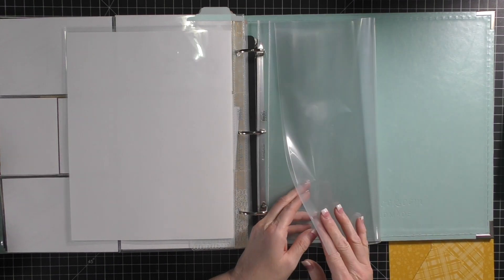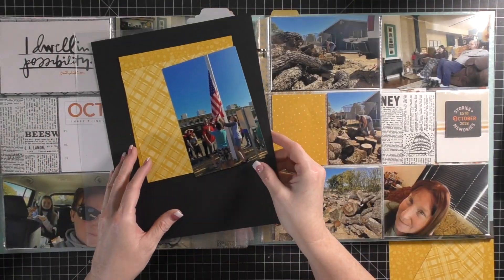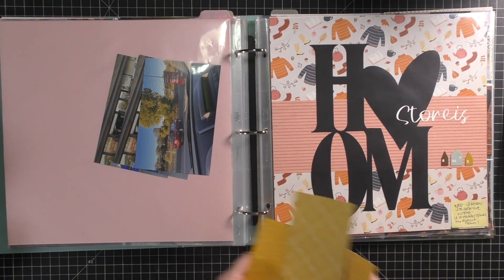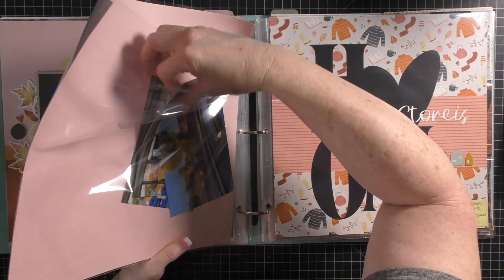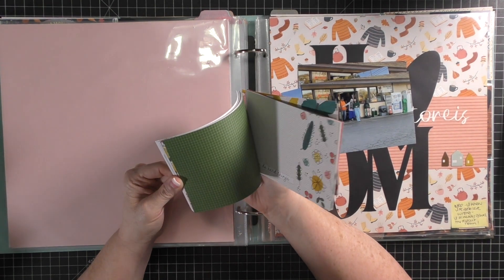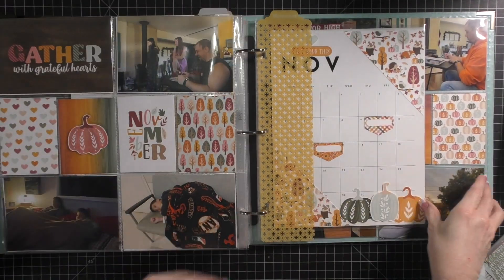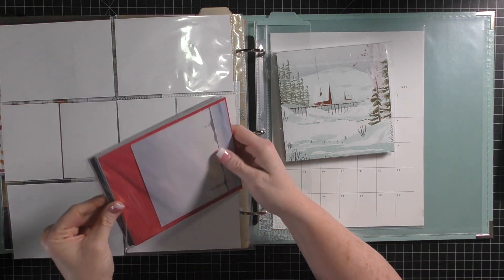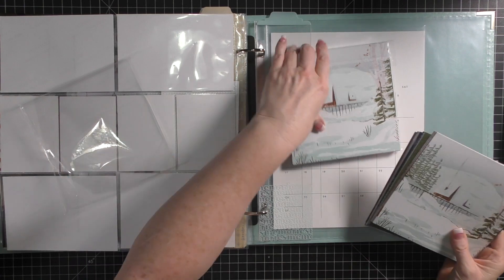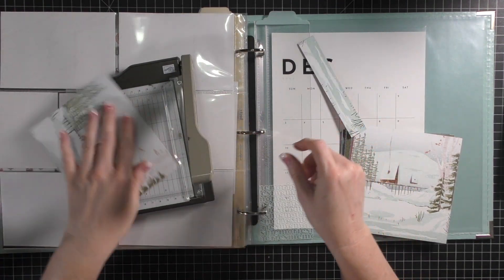Now for December - I have a couple of page protectors that are full page protectors because I do a December countdown, and I'll share photos of this on the blog post. I also need to add some pattern paper to December. Here are those three photos - I'm going to do a traditional layout. I pull out some December paper and we're going to set up this one side of December. I ended up using some of my Ali Edwards product, and then I covered the back of my calendar, and then in the three spots behind the calendar will be my Christmas countdown.